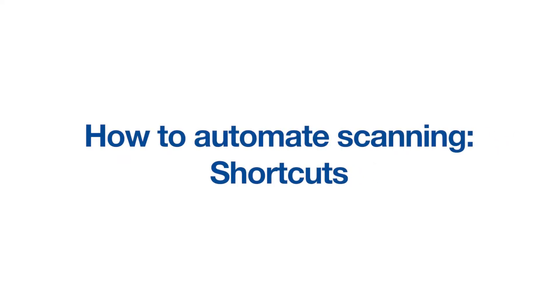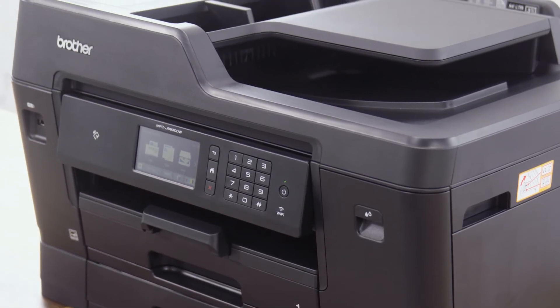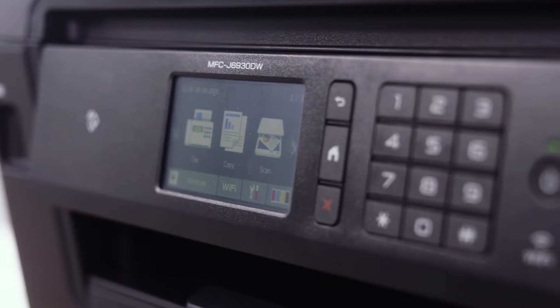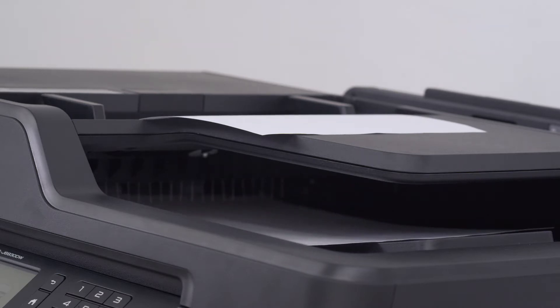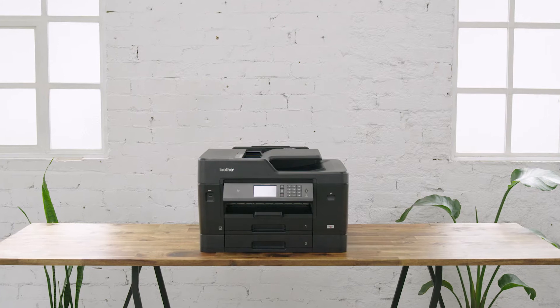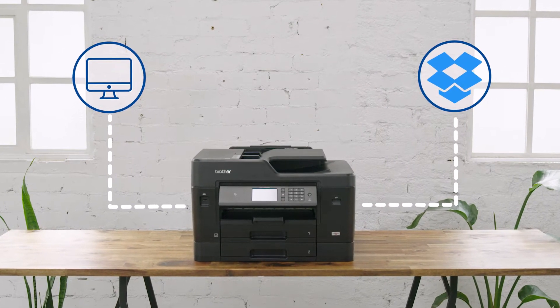One-touch automated scanning on Brother devices. One-touch scanning means you can program a button to deliver paper documents to your preferred location without having to go through the configuration of scan settings every time. Brother multi-function centres are designed with these automation features, which gives users the ability to scan documents quickly and with minimal hassle. So you can send your paper documents to your PC, Mac, or cloud folders such as Dropbox with the touch of a button.